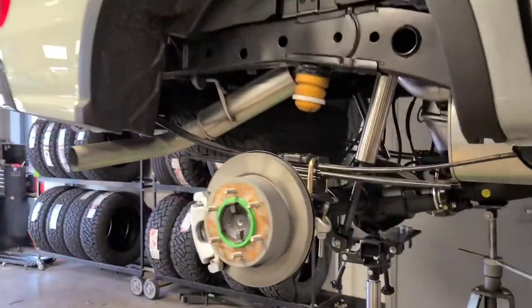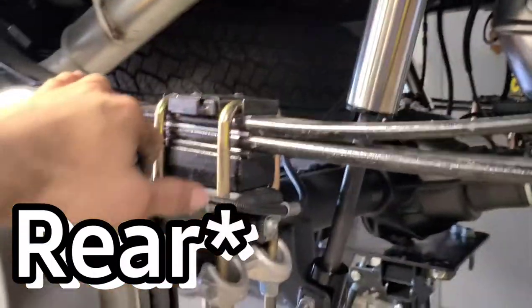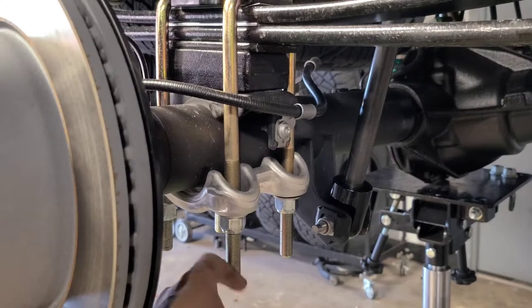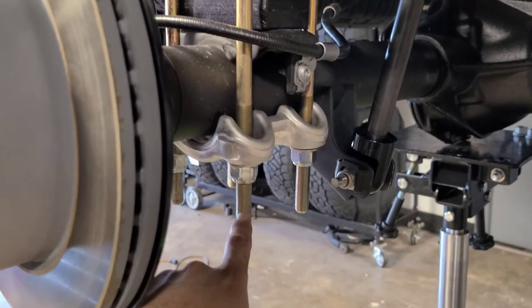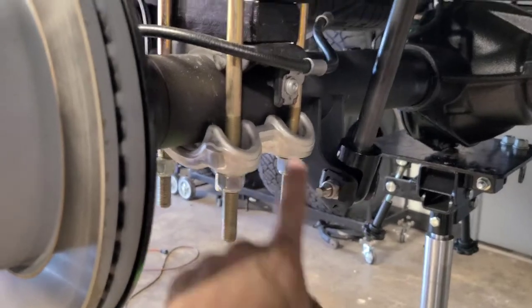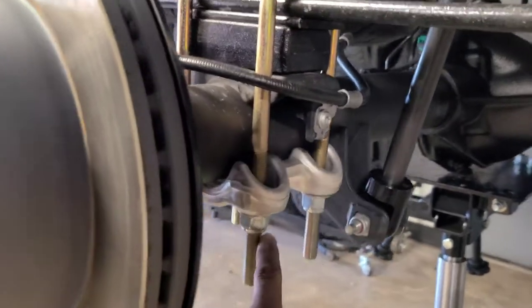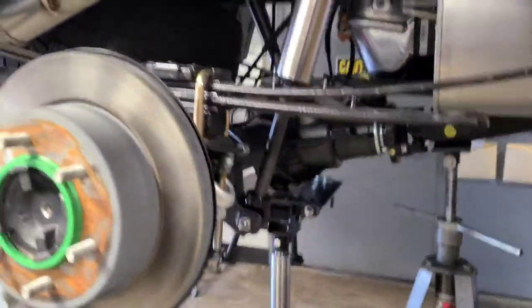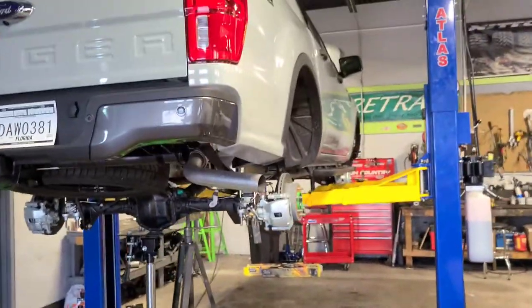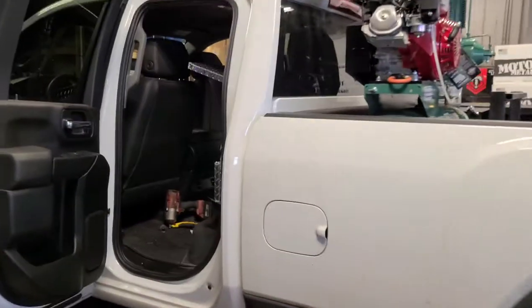Moving to the front — it is a Fabtech lift kit by the way. I'm waiting for the cut-off wheel because these studs are way too long. I got my socket in there and ran it as much as I can but now I've got to cut them off so I can actually tighten them. It's got Dirt Logic shock absorbers which are probably one of the premium upgrades on this lift kit.